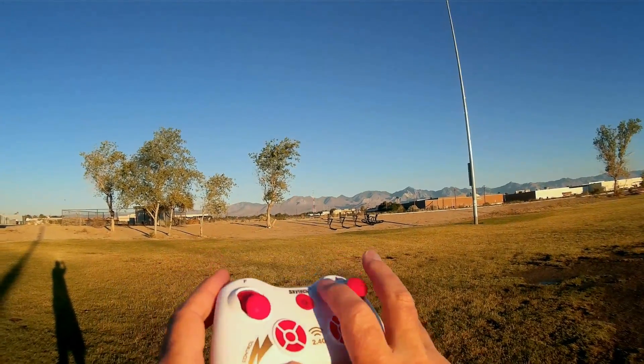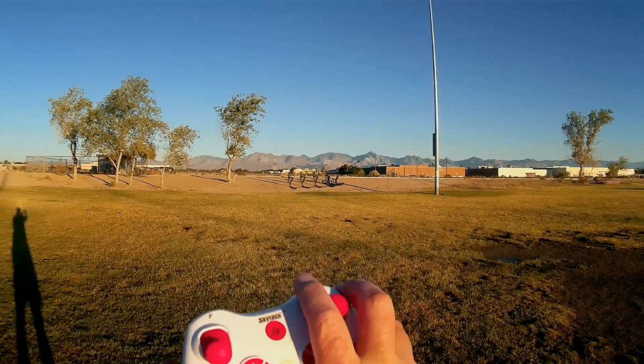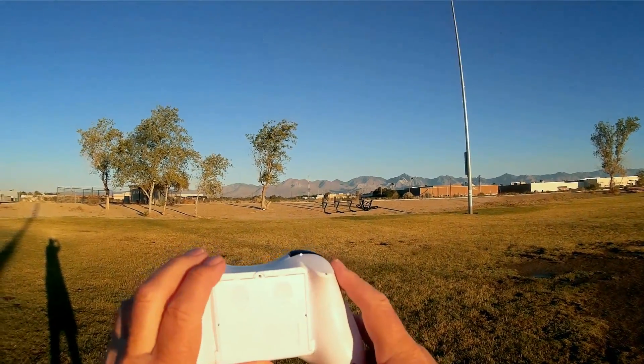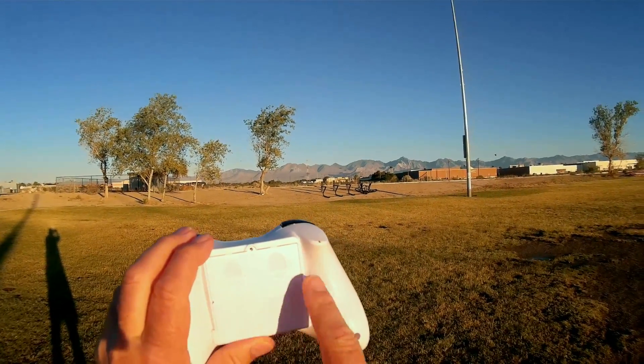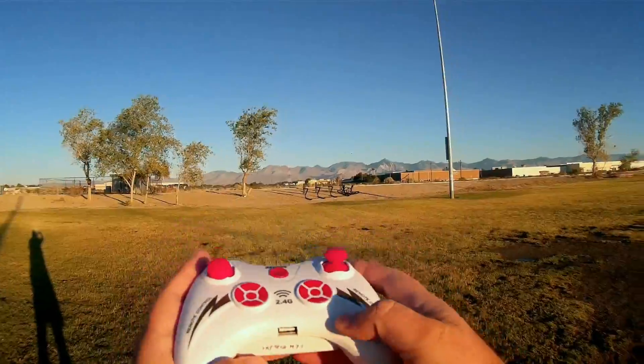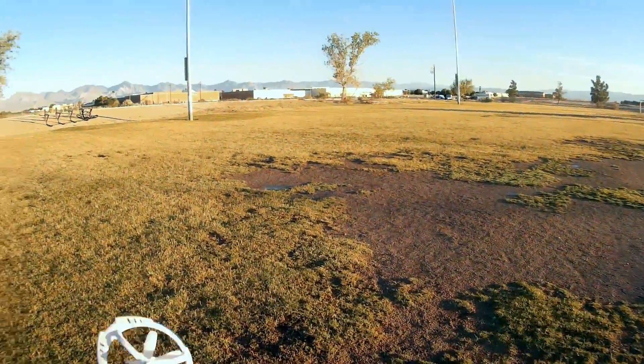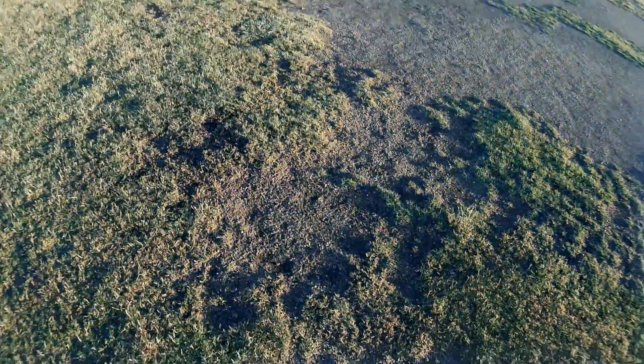It does have a USB charging port to enable you to charge out in the field using your AA batteries in this transmitter. You use four AA batteries — they don't come with it, you've got to provide your own. But you can charge in the field using this charging port. Let's turn it on and take it for a flight. Let's see how it flies.